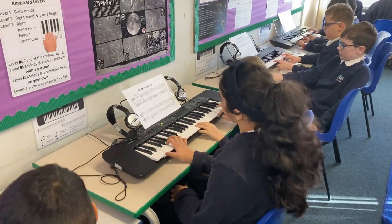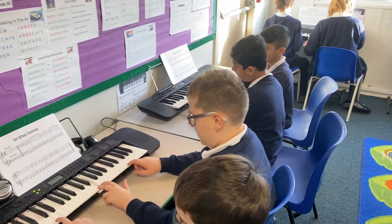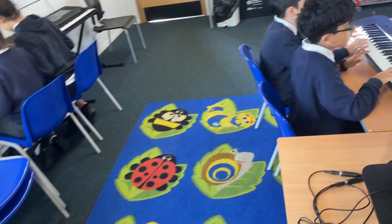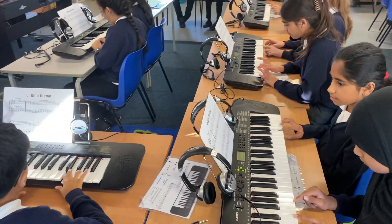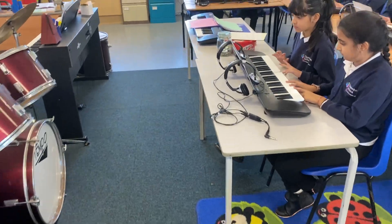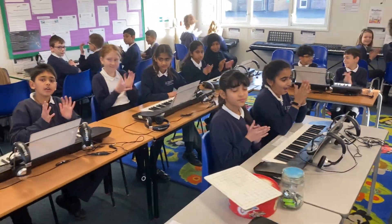Five, six, seven, eight. Three, five, six. Four. Five, six, seven, eight.